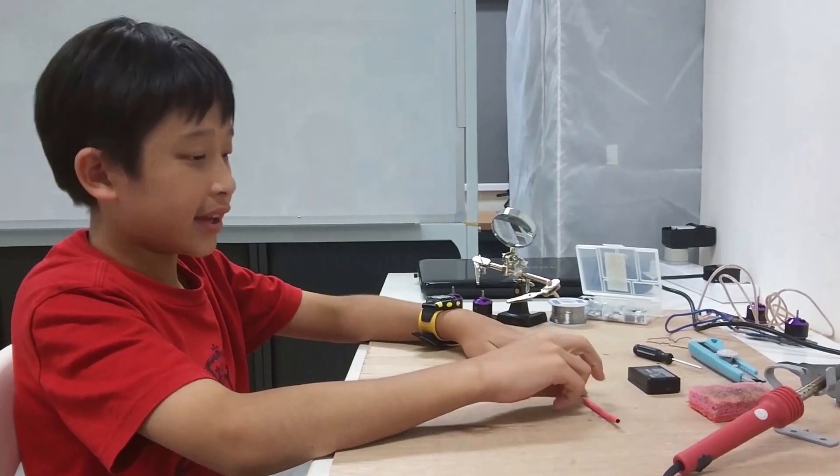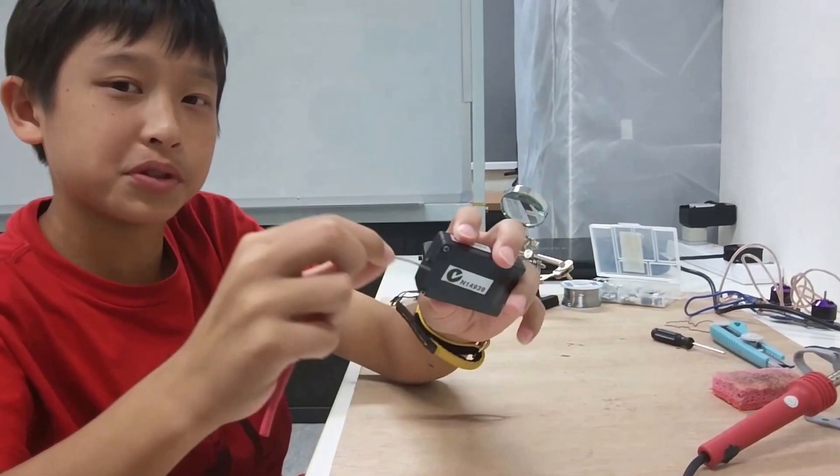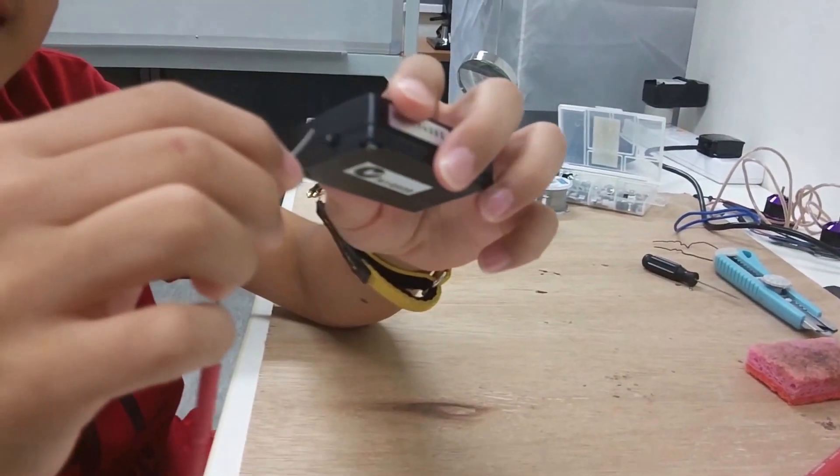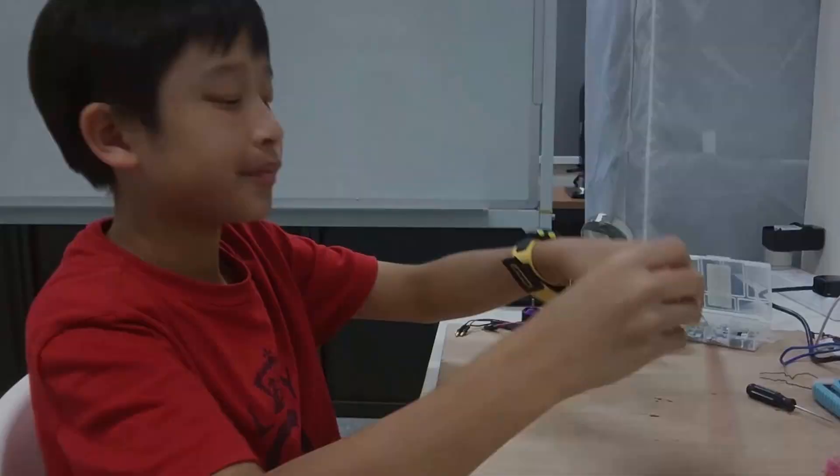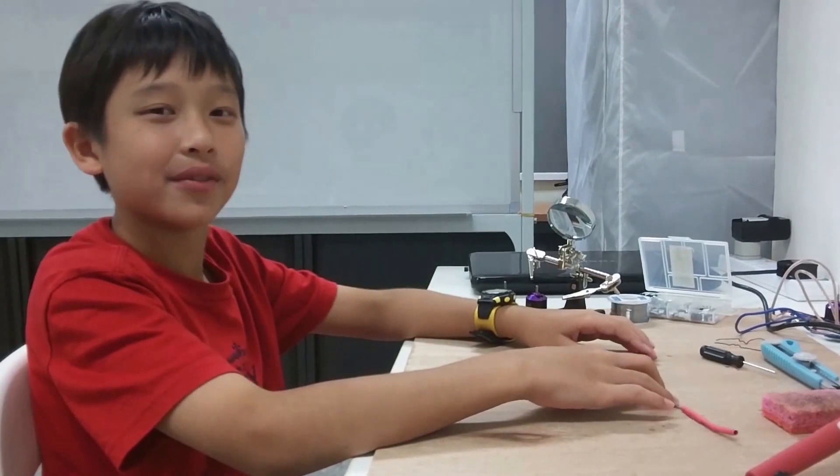While I was testing it, I crashed, and the antenna broke. As you can see here, it was supposed to be connected, but it was hanging around and wobbling, and finally it was cut. Today I'm trying to fix it myself, so let's see how it goes.